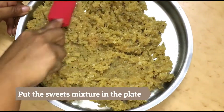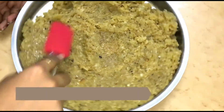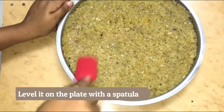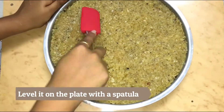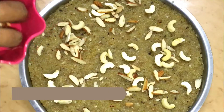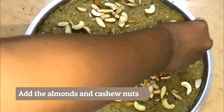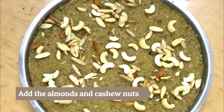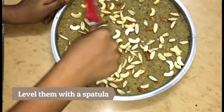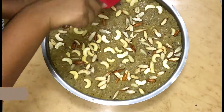Put the sweet mixture into a plate when it's hot and start levelling it with a spatula. Keep pressing the mixture while levelling it so that it sticks well together. Then put the cashew nuts and almonds on top and start levelling it with the same spatula. Keep pressing so that the almonds and cashew nuts stick into the sweet mixture.